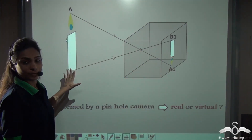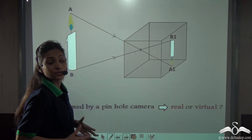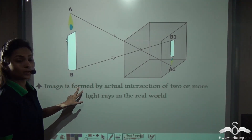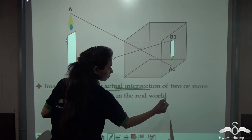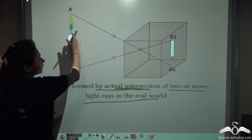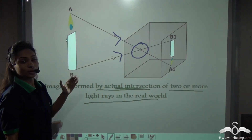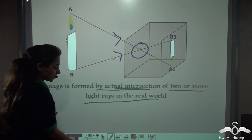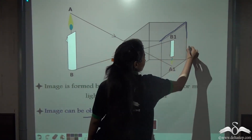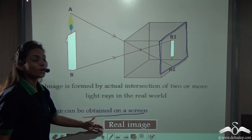You have already studied about real and virtual images. Can you tell me — is the image formed here real or virtual? The image formed here is by the actual intersection of two or more light rays in the real world. The light rays are actually intersecting in the real world, and the image can also be obtained on a screen — we have already obtained the image on this screen. Both these points indicate that the image is a real image.